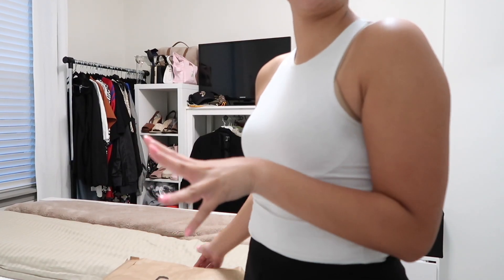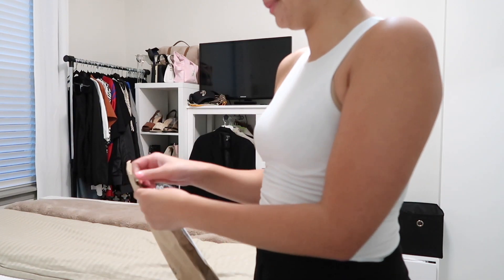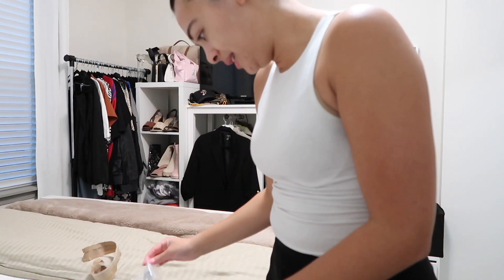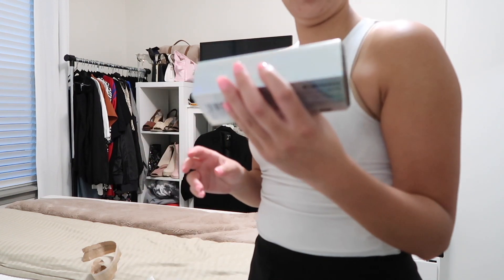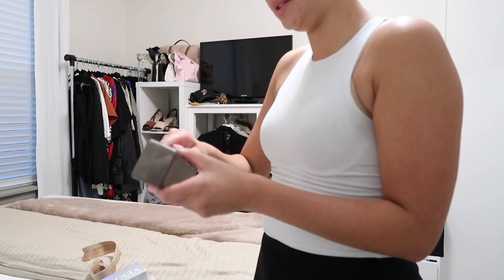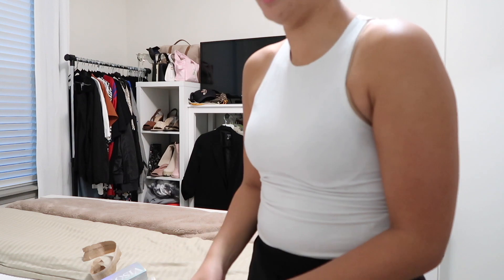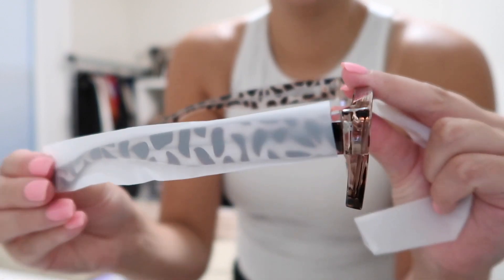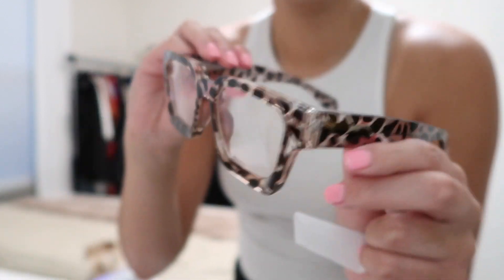I just got an Amazon package — let's open it up. I'll be getting a lot of Amazon packages over the next month, so just be prepared for all of these unboxings. First, I ordered these blue light glasses that I saw someone have — oh, it comes with a little case! They're super cute. How cute are these? I love them so much — I saw them on someone's channel and I was like, I have to have them.